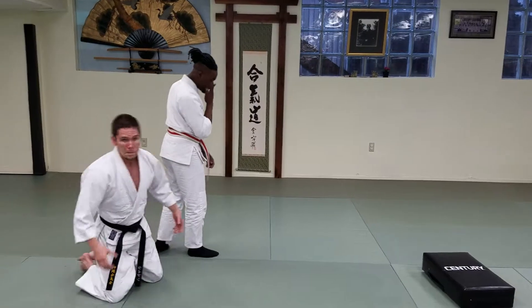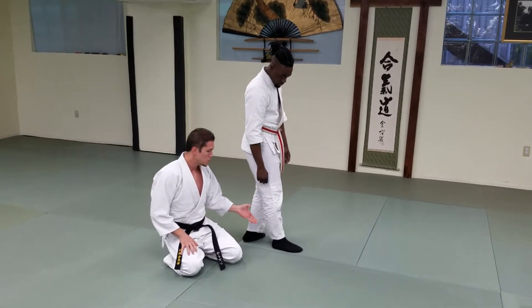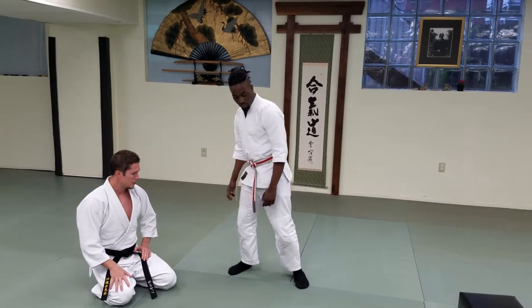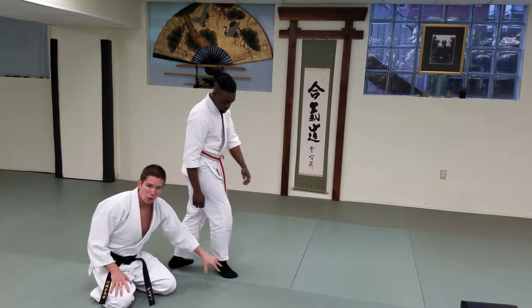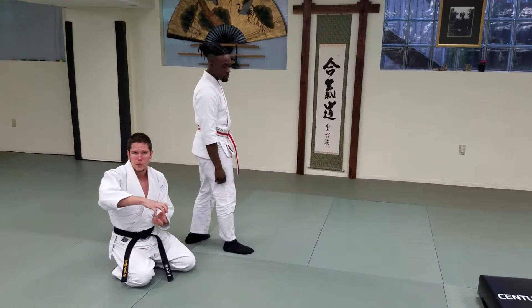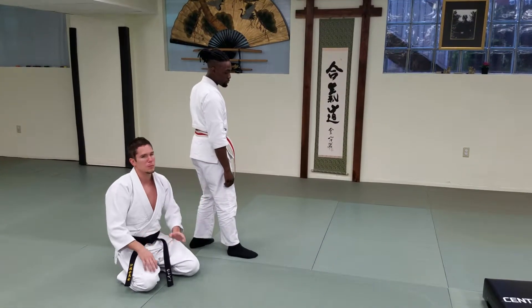We're going to start down here all the way at his foot. Pivoting on the ball of your foot is very important — it protects your knee joint. So we're just going to have Caleb pivot here so you can watch what happens to his foot. That heel comes off the ground, and this takes tension off the knee so that we're not forcing the knee joint to move in any way that's unnatural. We're keeping pressure off it so that it's a nice, clean, efficient pivot.